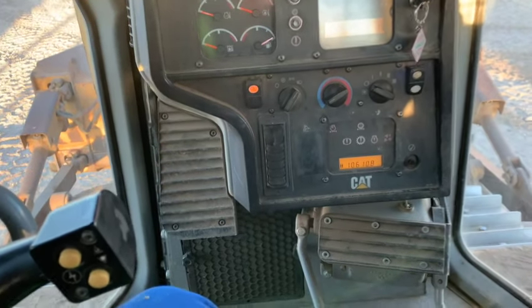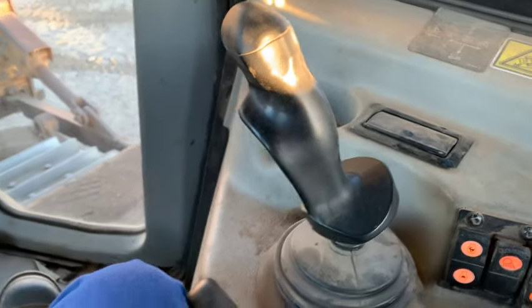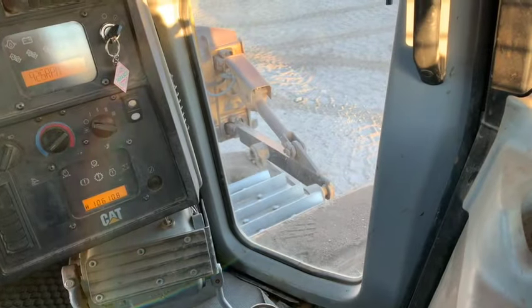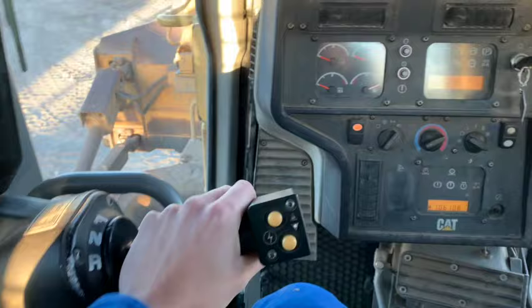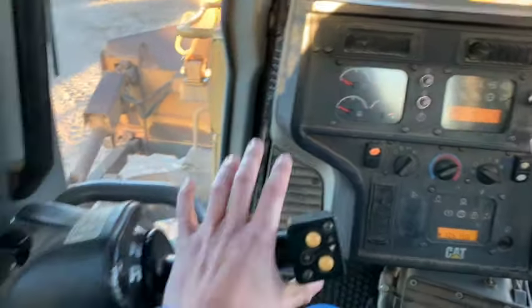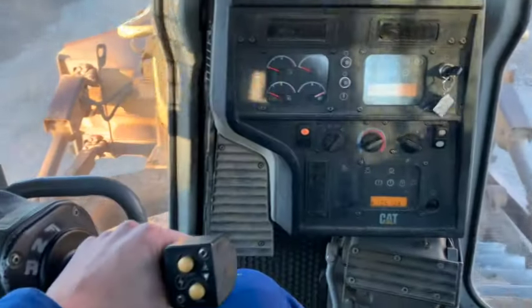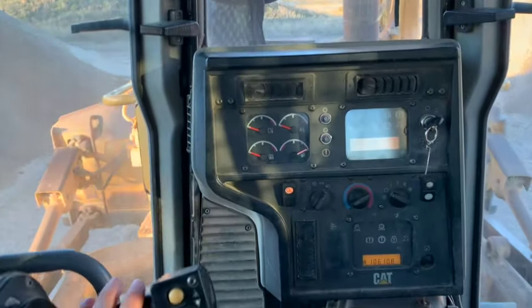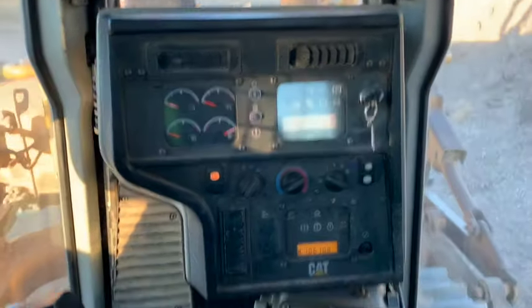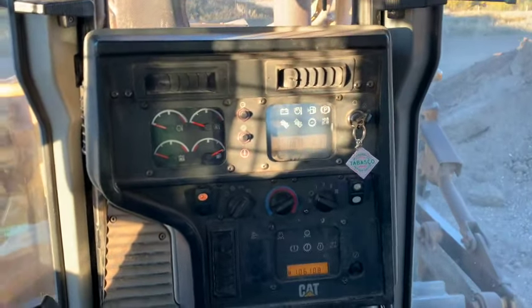I've got some light work to do over there, so I'll walk you through how to drive this thing now. Bump the throttle up to high, make sure your blade's off the ground and your ripper's off the ground, and we'll pop this into forward. You can see we're driving now. To turn: push forward and it turns you left; pull back and it turns you right. It's the opposite way backing up, which will throw you off a little bit at first. I've got my foot off the pedal now, so we're running full throttle.